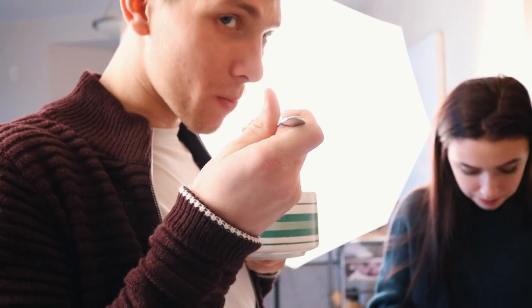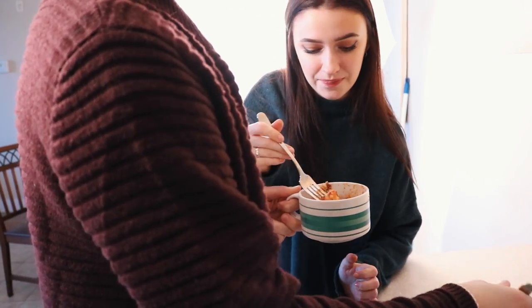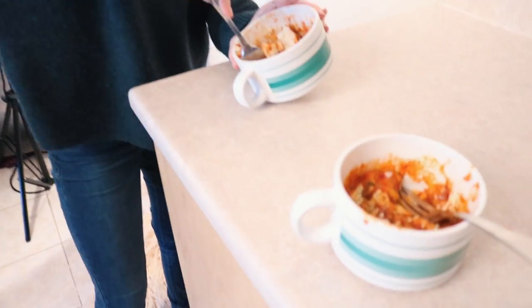Do you want barbecue chicken pizza in a mug? Yes! Why did barbecue chicken taste better? Bridge likes the works better. I don't know why this pepperoni is so good. This is really good.